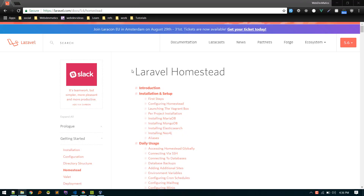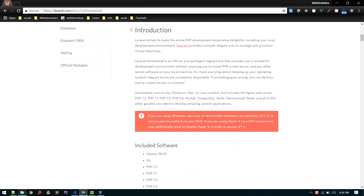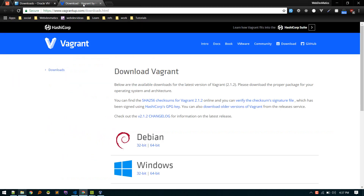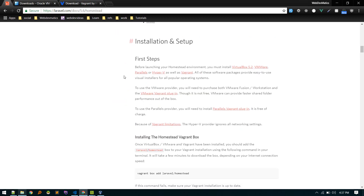In this video we'll install Laravel Homestead together. I've got a new Windows machine so let's get started. The first things we'll need are VirtualBox 5.2 and Vagrant. You can install VirtualBox or other options like Parallels or Hyper-V, but I'll install VirtualBox since it's free. Just visit their websites and install them. Choose the version according to your operating system — I downloaded the 64-bit version for both.